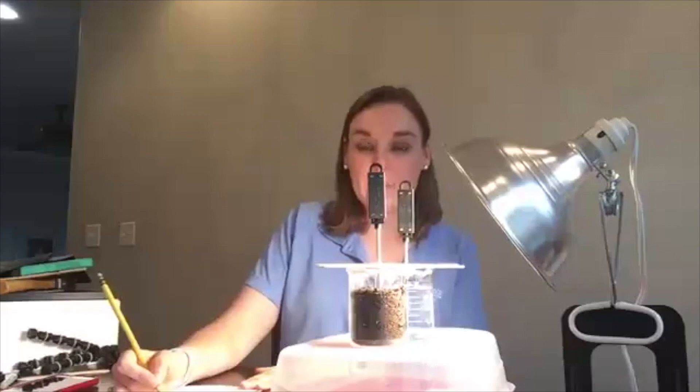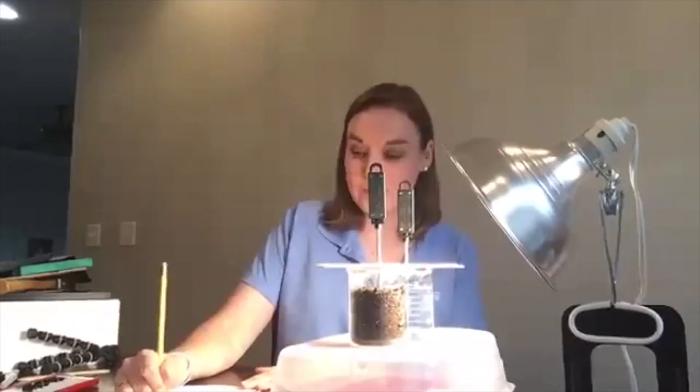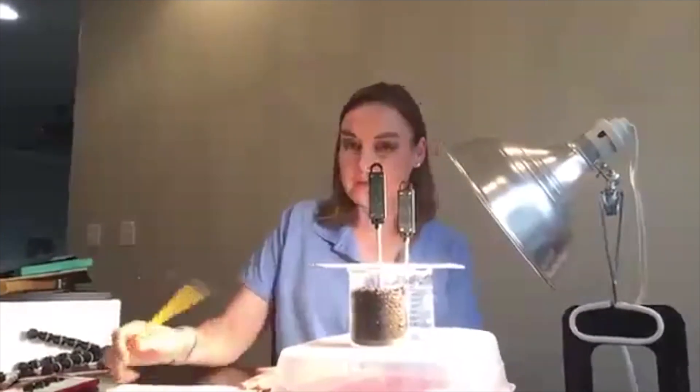At three minutes, my water is 24.1 degrees Celsius and my soil is 27.7 degrees Celsius. We're going to add that to our data table where it says three minutes.